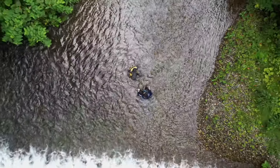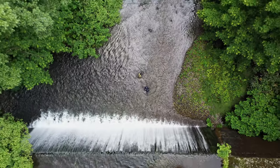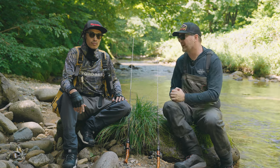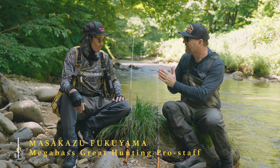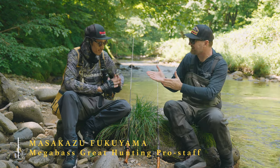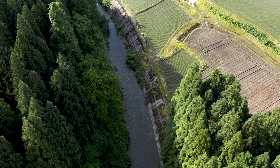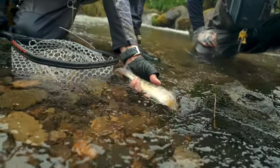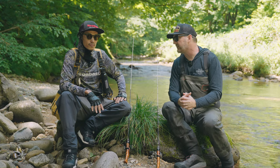What's up guys? Ben with the Hook of Tackle. We are here in Japan to have a little bit of insight from one of the bait finesse masters here in Japan. This is Megabass Great Hunting pro staffer Masa-san — thank you for joining us. Masa has been kind enough to take us around northern Japan in the Akita prefecture, which is basically the home of Yamame. Let me give you guys some insight on what he's doing, his setups and his overall thought process to bait finesse fishing.